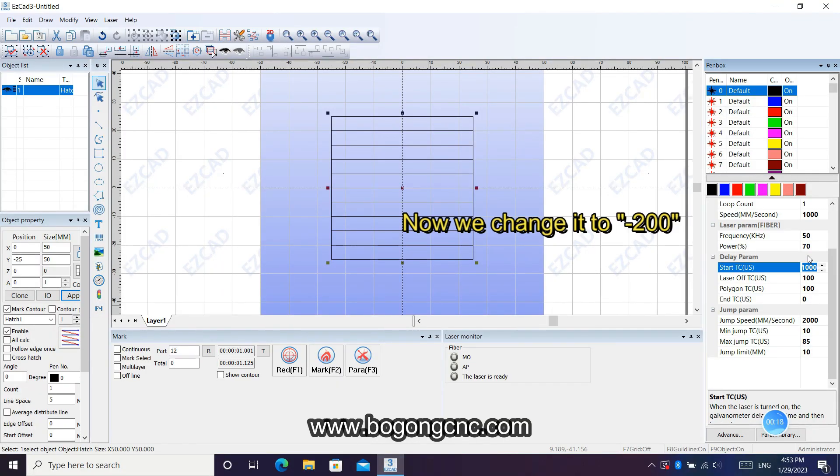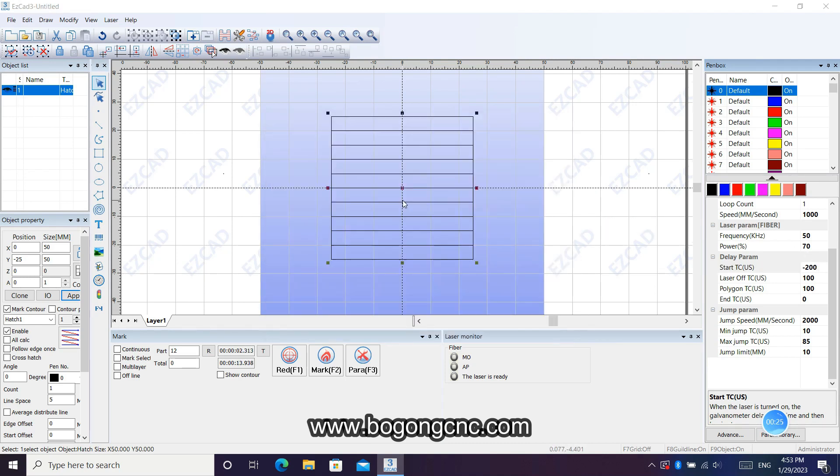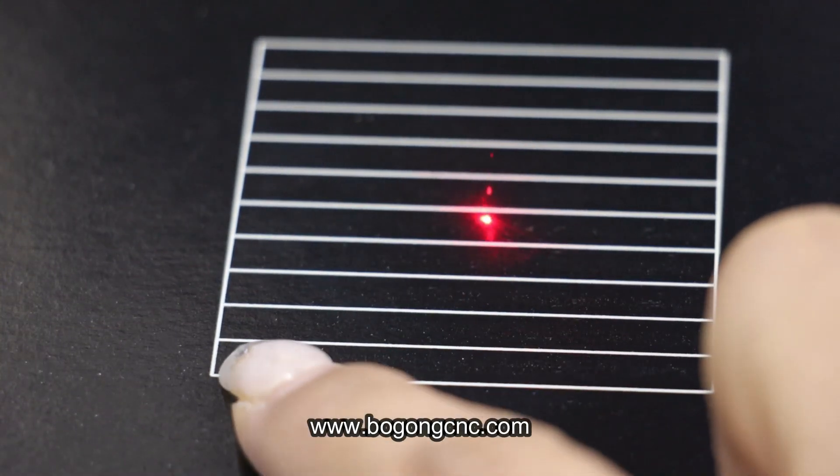Now we set this number to a small one. You can see they have no space at the beginning.